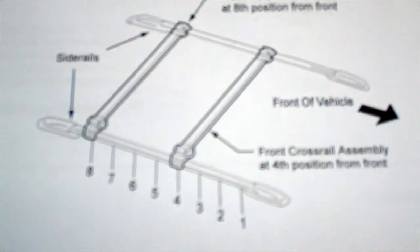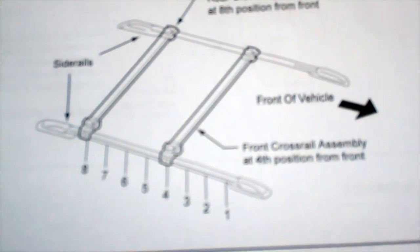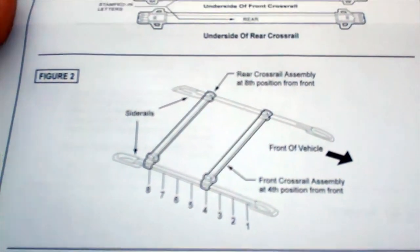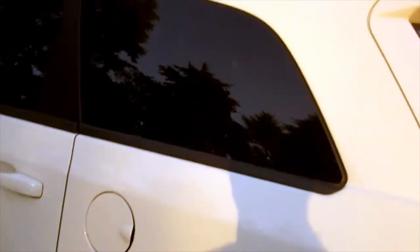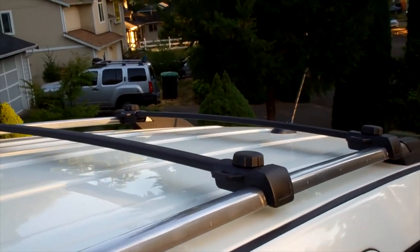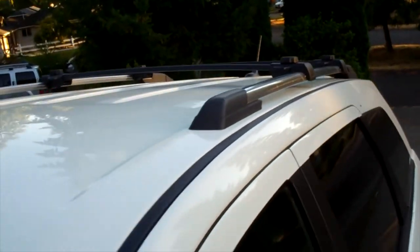We can actually go back one more even. Here are the numbers in different positions. I've got my front rail mounted at position number four. My rear rail is actually mounted on the seventh position, so I'm going to go ahead and slide it the rest of the way down and get it into position number eight. So that's four and eight — properly installed on the 2017 Dodge Journey.